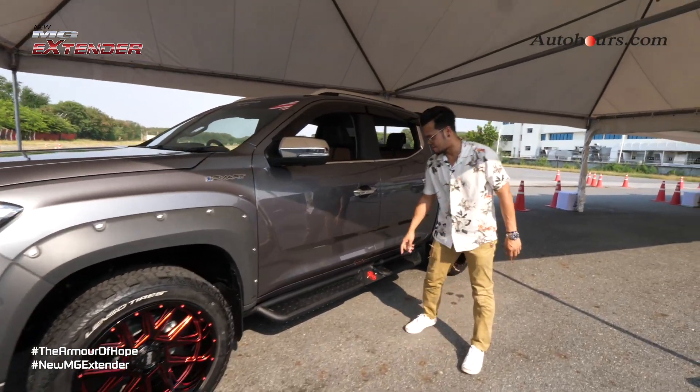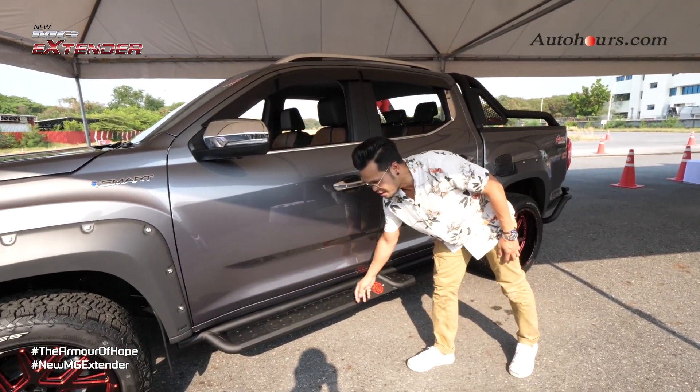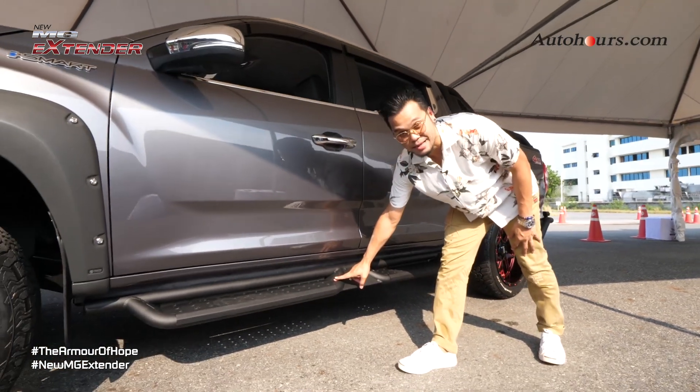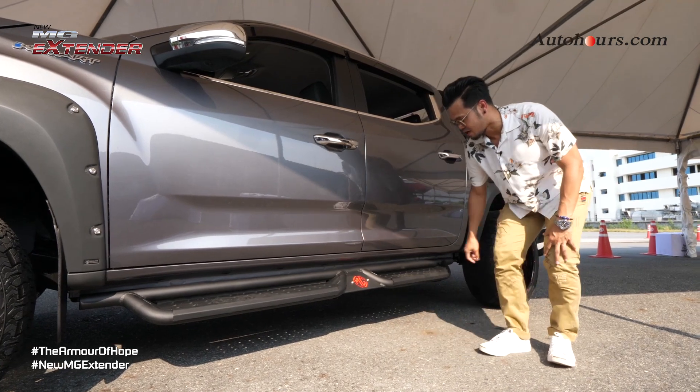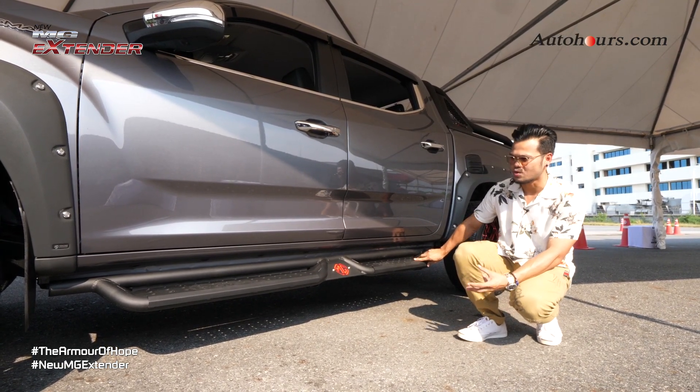It helps to drive the MG, and you can see it has a lot of support and sync to it. On the side of the plate, if it's the standard, it will be plastic and it will be the same. But this one is different.